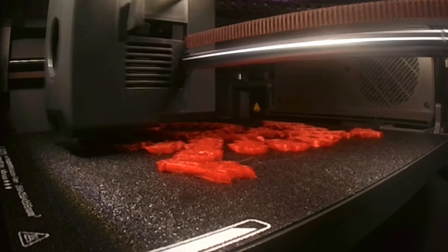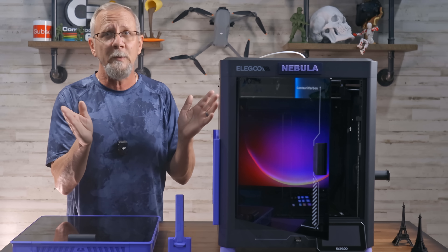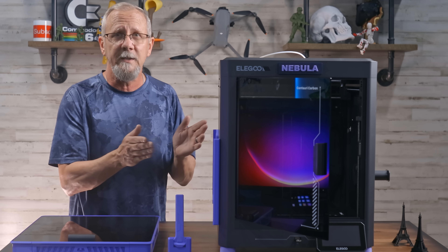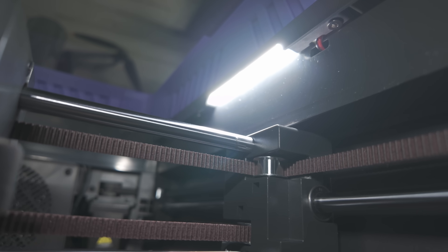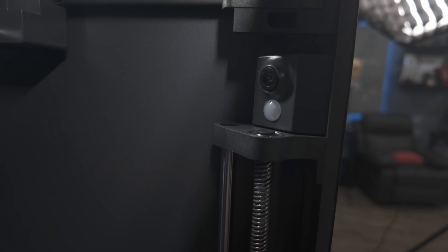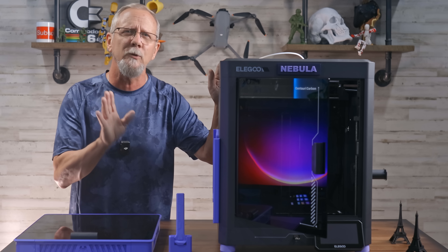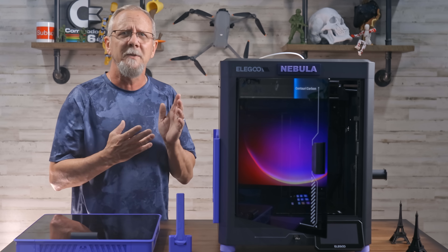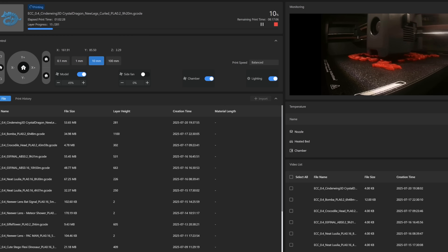The 1080p camera allows for real-time monitoring and time-lapses. This camera smokes the one that came with the Bamboo Lab P1S, which is also a reminder that this printer was more centered to compete with the X1 Carbon. We've established that we got the newest version with the upgraded lighting — the old one is still in there but deactivated. One thing is I can't find a reliable mobile app yet, but I was able to just type in the IP address in a web browser within the same network and see everything — kind of like Klipper but it is Elegoo proprietary software. You can control it through any web browser on any device within your network.